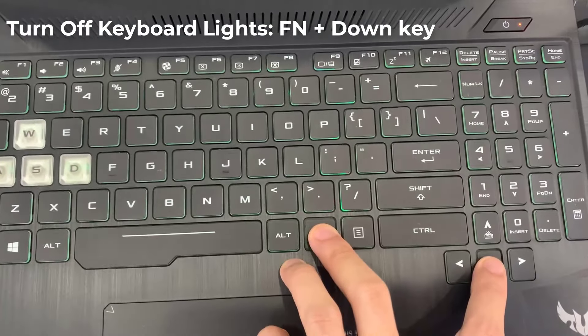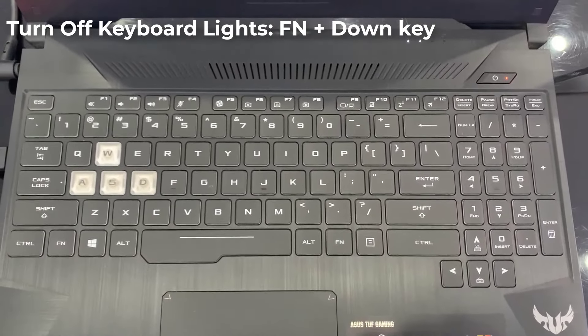To turn off keyboard lights, press and hold Fn and the Down key at the same time.